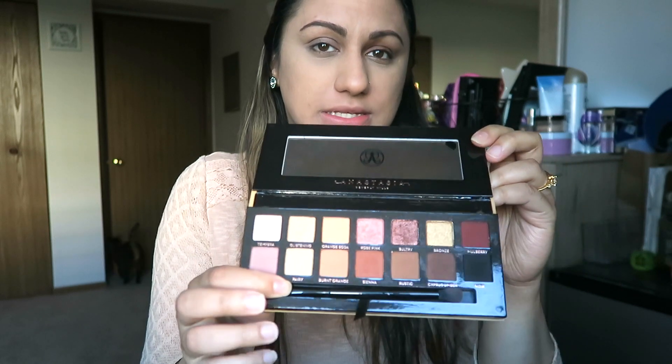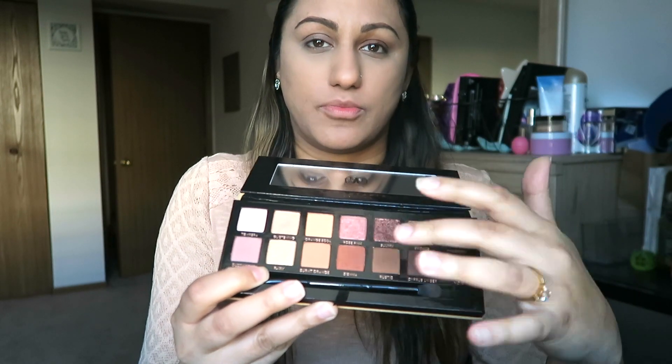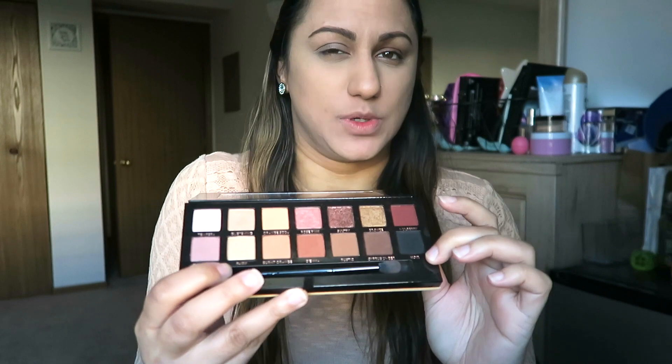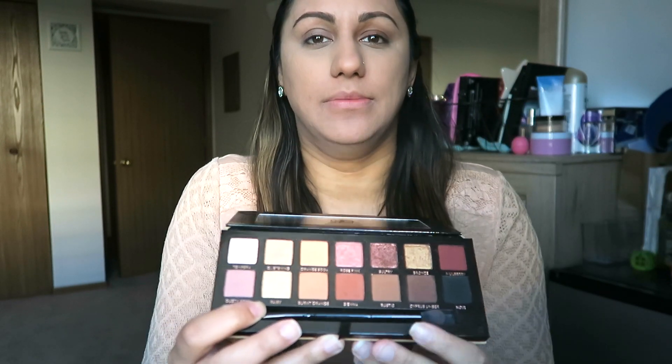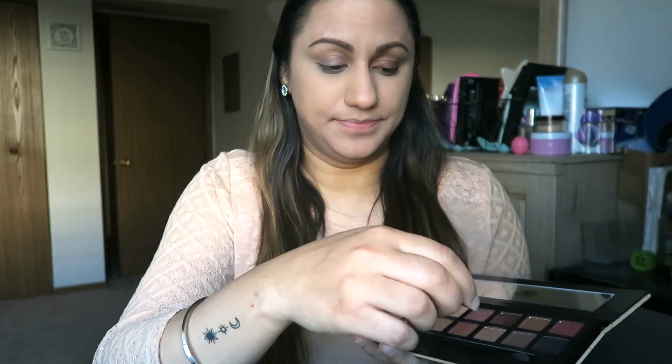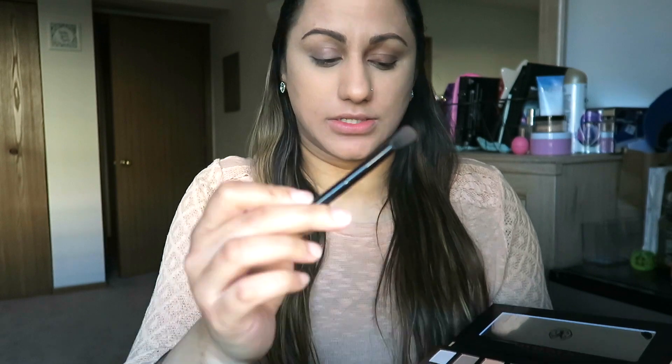I've had this since November/December and it's just a great palette to use. You can glam it up, do a darker smokier look, a natural look, or a golden shimmery look — it looks great on anybody in any skin color. Inside it's got warmer browns, burgundies, light golden pink shimmers, and a black shade for a smoky look. It comes with a brush that has a flat end and a fluffy brush side.